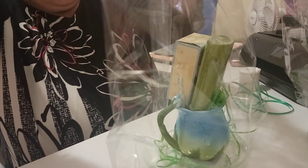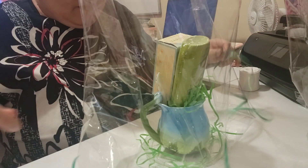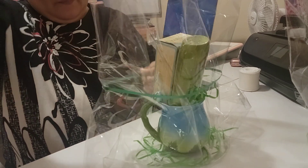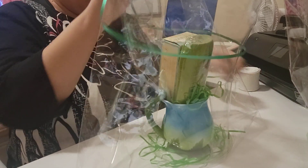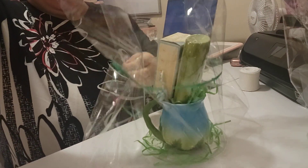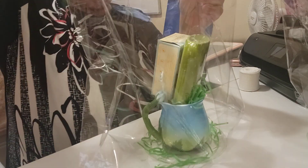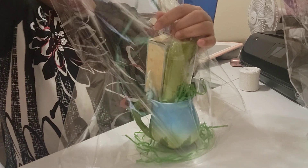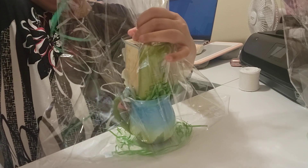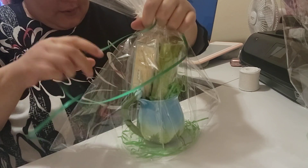We're going to do the same things we've always done: straighten up the cellophane bag to make sure the product is all the way to the bottom of the bag. Make sure you straighten it up on the sides too — it will make it a lot easier when you're wrapping. Grab it at the top so it can be arranged nicely. See how straightened up it looks — to the point that you can grab it and it will go nowhere.